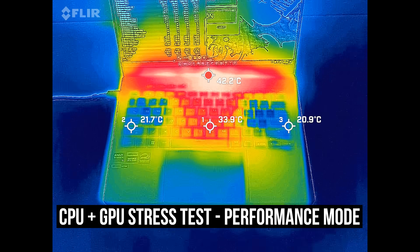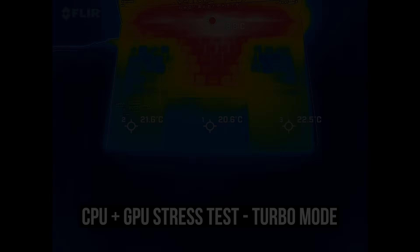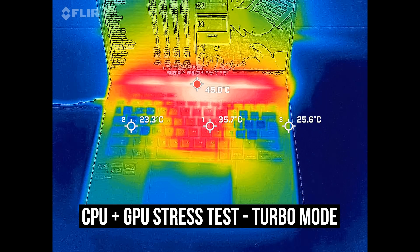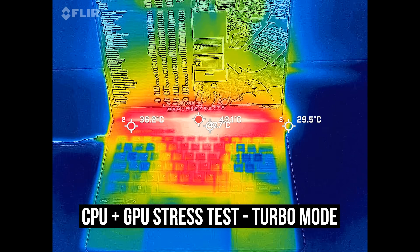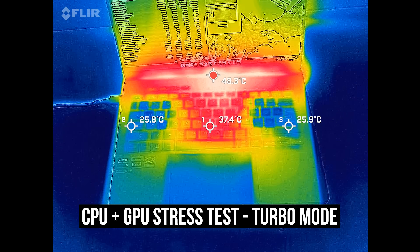The higher performance mode was fairly similar, but the fans are louder now to compensate for the extra power. Turbo mode was a little warmer in the center of the keyboard, but it's still only a bit warm. The left and right sides are quite cool as air goes through the keyboard.